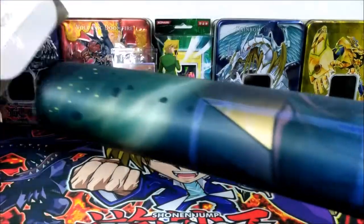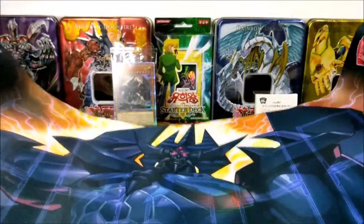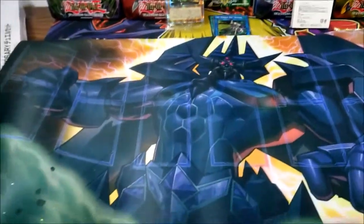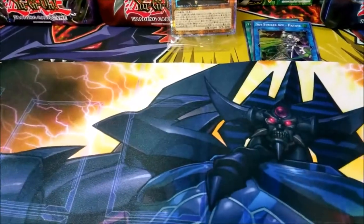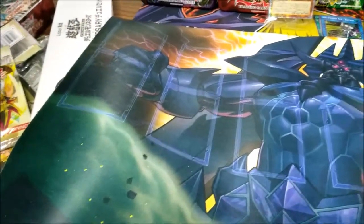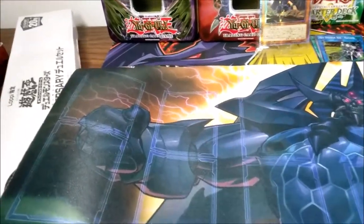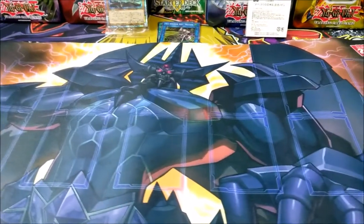And here we have the mat. The mat looks big, beautiful, and blue. We have the zones marked on it, but we don't have any wording in it, so it's pretty much universal at this point. Whether you're Japanese, Korean, English, Spanish, Portuguese, or German, you can still use this and not be called someone extra.